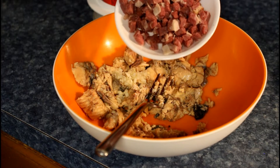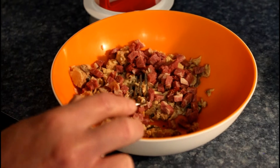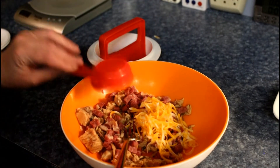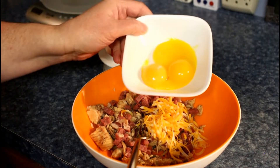Two ounces of beef bacon, cubed in small cubes. A quarter of a cup of grated cheese. And we've got three egg yolks.